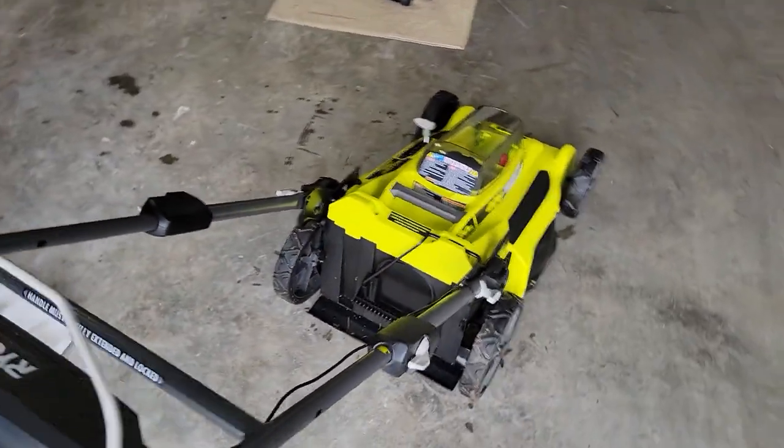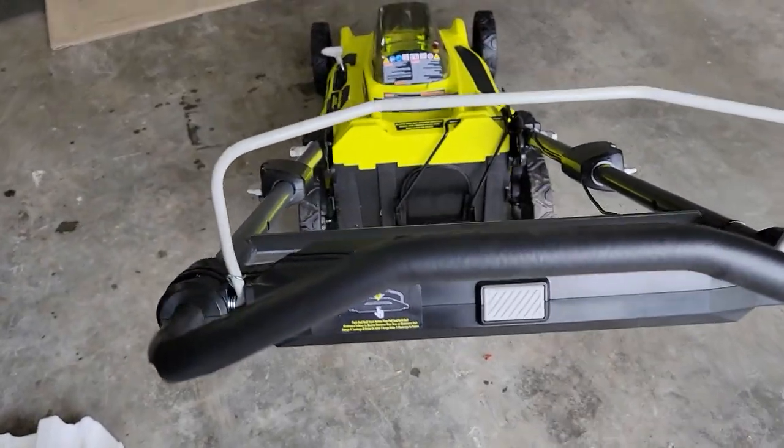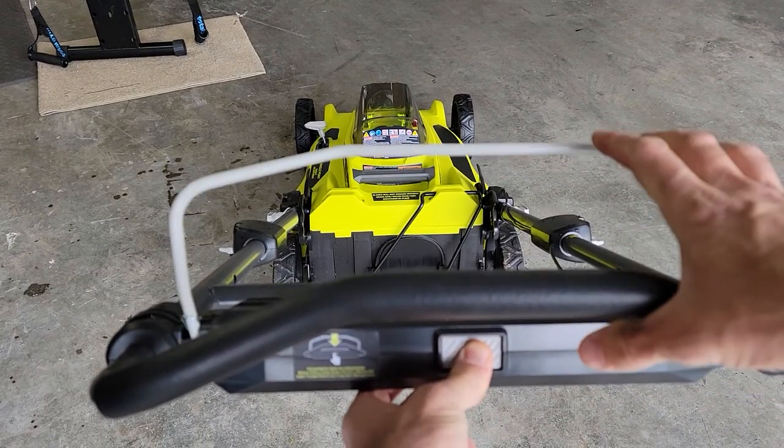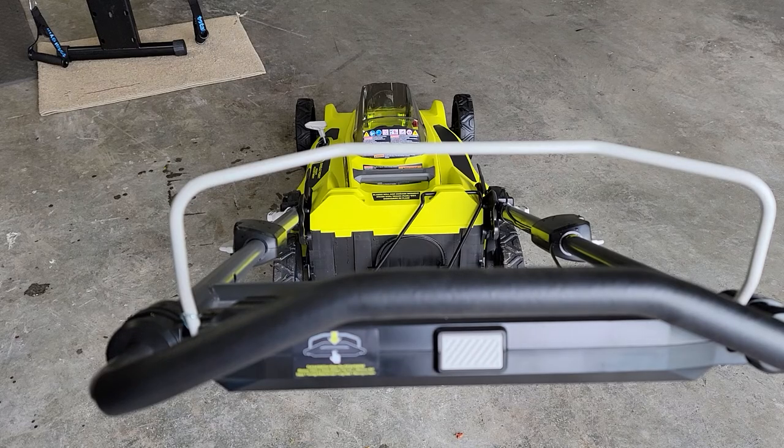Now let's try out that safety feature. We push our button in, and there you go — it starts up.